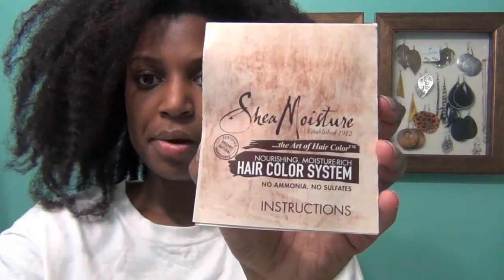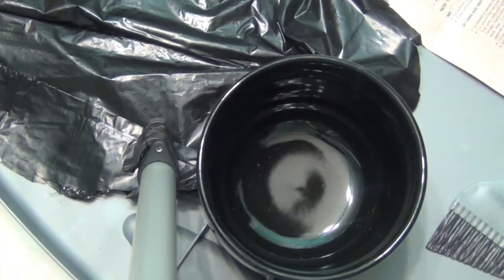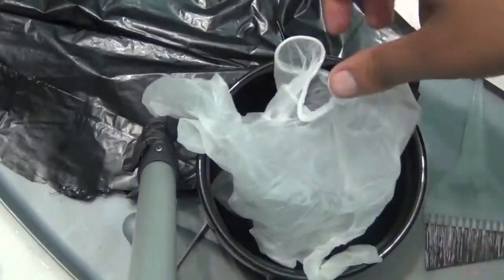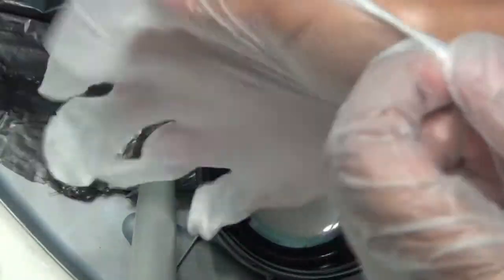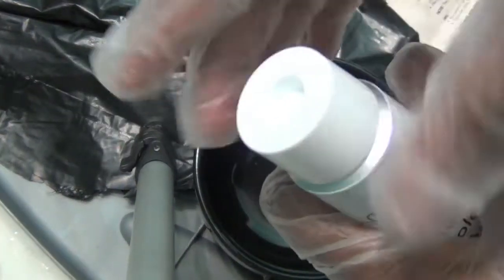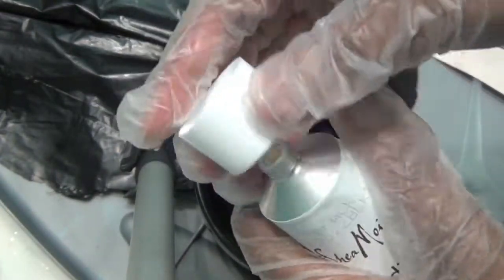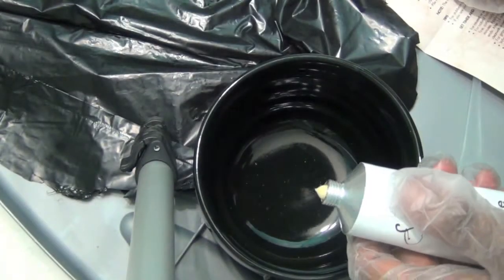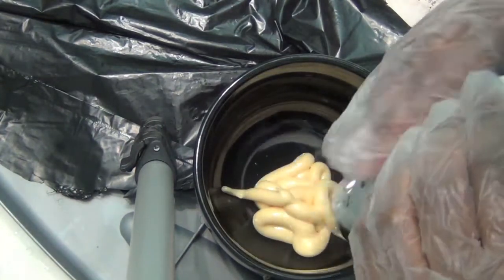Most importantly, it came with the instructions — please read the instructions thoroughly before applying the hair color. I went by the brush technique side of the instructions. It says to put on your gloves included in the kit, open up the color cream tube using the tip of the cap to puncture the closure, and squeeze the entire tube into the bowl. If you have shorter hair, you may not need all of the color.